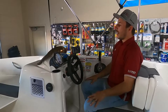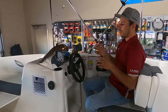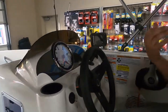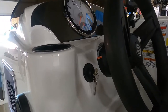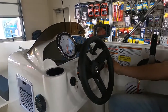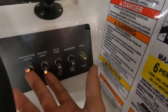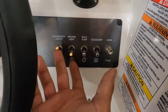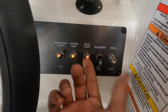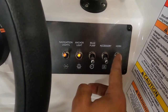Now we're going to go through the rest of the dash. I like the way Bayliner laid this out — they did a really good job of keeping it simple and easy to use. You've got your ignition switch right here; when you hear the alarm, it tells you you've got power and the motor's ready to fire. All of your switches are over here: navigation lights, which turn on the green and red lights in the bow; your anchor light, which turns on the white light in the rear; bilge pump; and an accessory switch for your live well pump, and of course your horn.